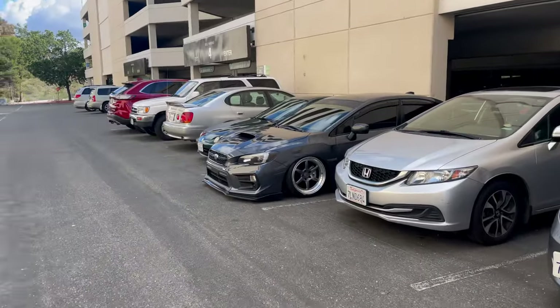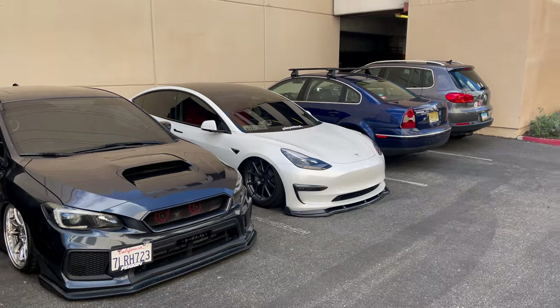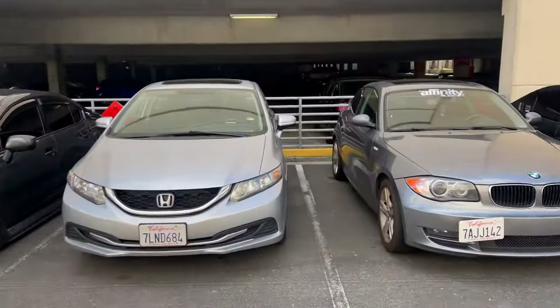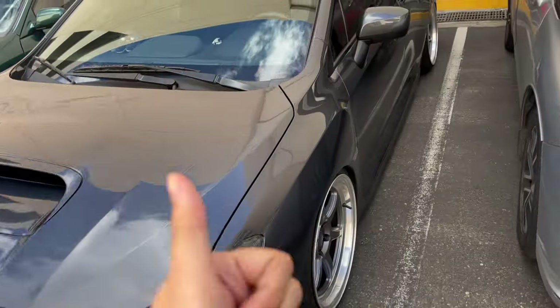So we're out here at school, and that car is super slim — I don't know who owns it but it looks dope. We got Jaden's car, then we got Chuck, then we got my homie Ian over here, and then I parked over there.